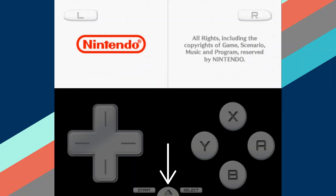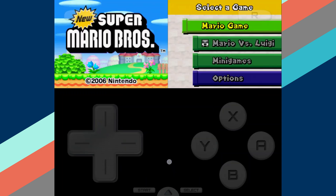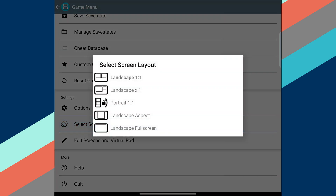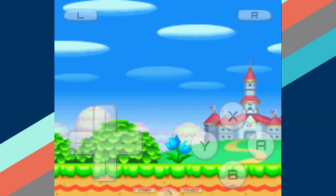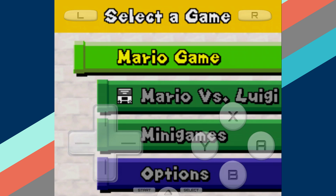If this is your first time launching Drastic, you might need some extra fiddling to make it look exactly like mine — luckily it's really easy to accomplish. First, select the Menu icon, choose the menu option, scroll down, and tap on the Select Screen Layout option. From here, choose Landscape Aspect, and then it should kick back to your game. If it then shows you the top screen on your device instead of the bottom screen, don't fret — just select the Menu icon again and choose the option to swap displays.